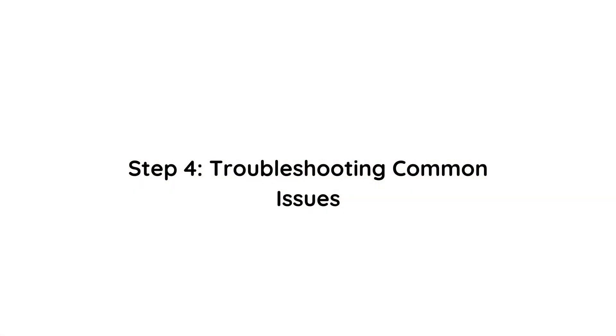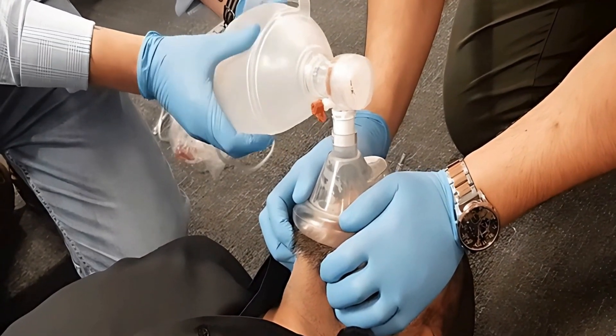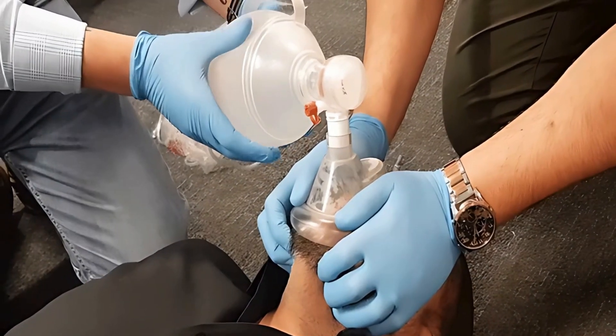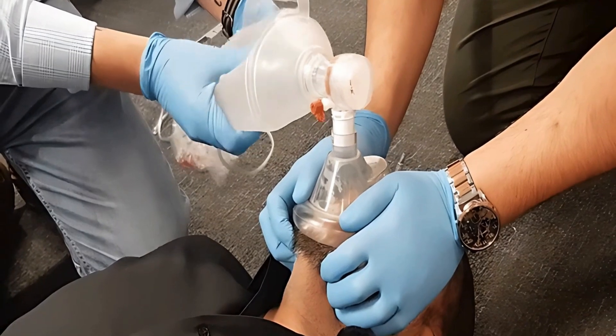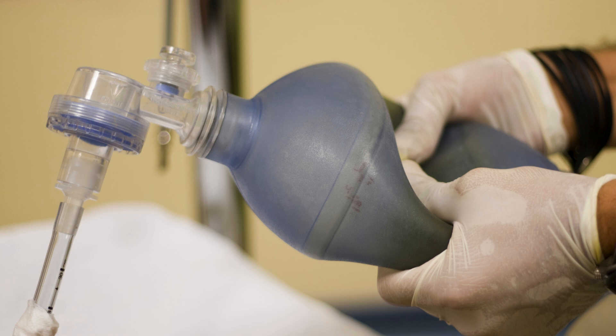Finally, let's talk about troubleshooting. If you don't see the chest rise, try adjusting the head position and the mask seal. If you hear air escaping, reposition the mask or try a different grip. And importantly, avoid squeezing the bag too forcefully — over-inflation can push air into the stomach, which can lead to complications.